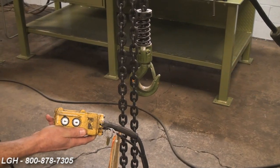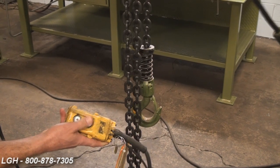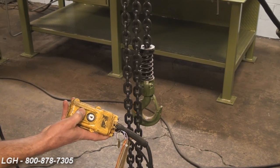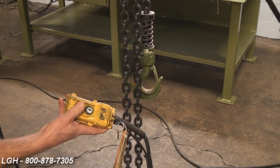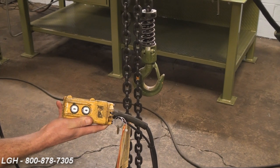So when you're checking the hoist, grab the control pendant. If you press up on the hoist and the hoist moves down, or if you press down and the hoist moves up, you may have your leads reversed. You want to recheck those connections and then retest again.